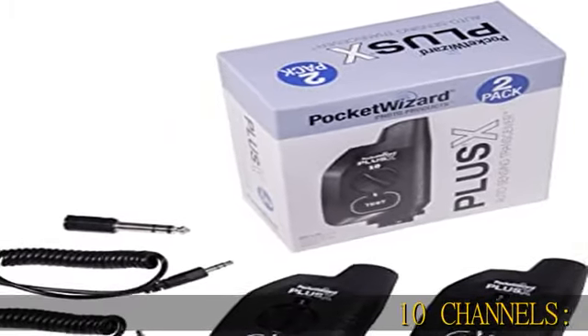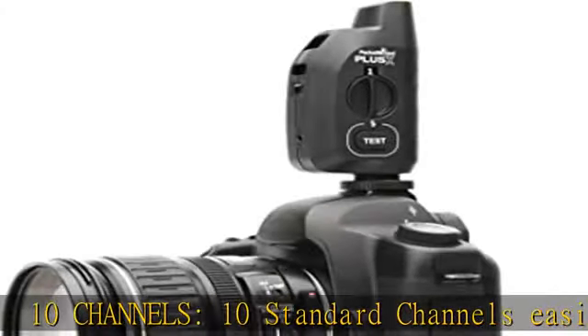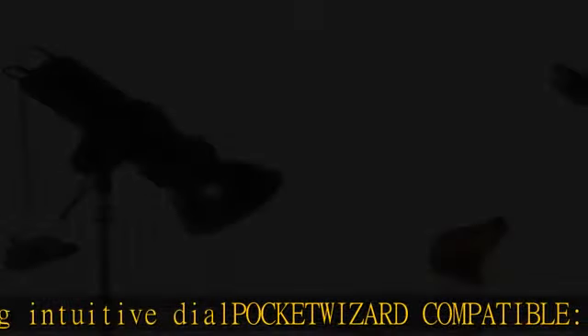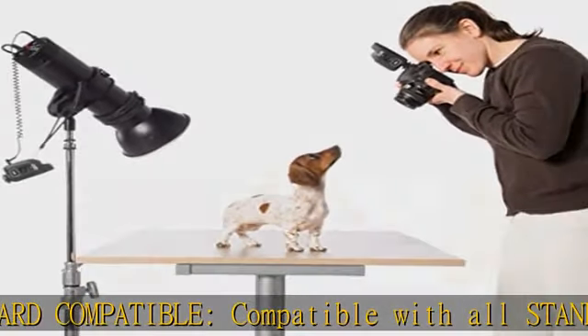10 channels — 10 standard channels easily selected using an intuitive dial. PocketWizard compatible, works with all standard channel transmitters and receivers with legacy firmware. Auto-sensing transceiver radio instantly and intelligently switches between transmitter and receive modes.